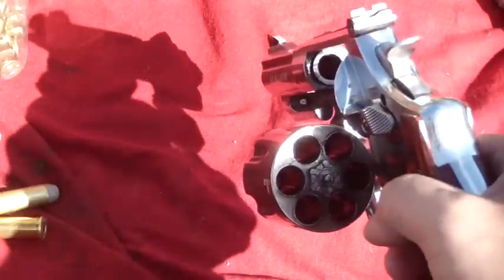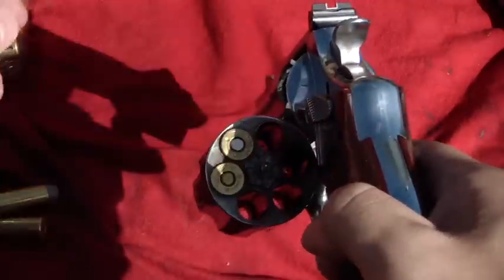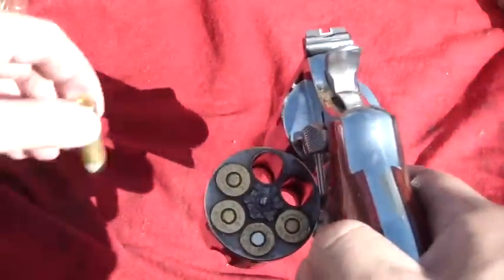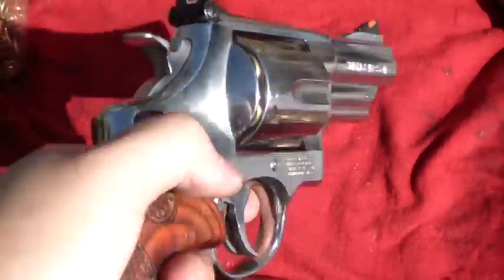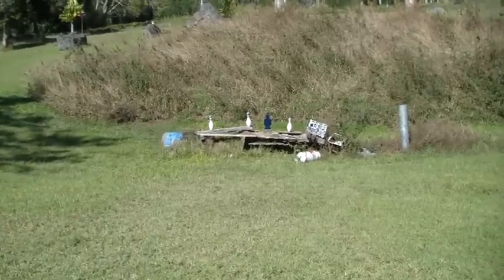I've got some lighter rounds here — around a 200 grain bullet — much easier on the recoil. Let's go ahead and see what that feels like. It's hot, so let's go ahead and bang some steel.